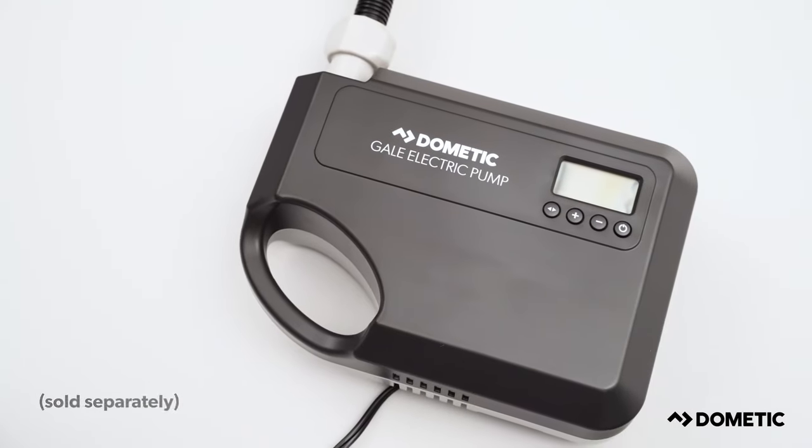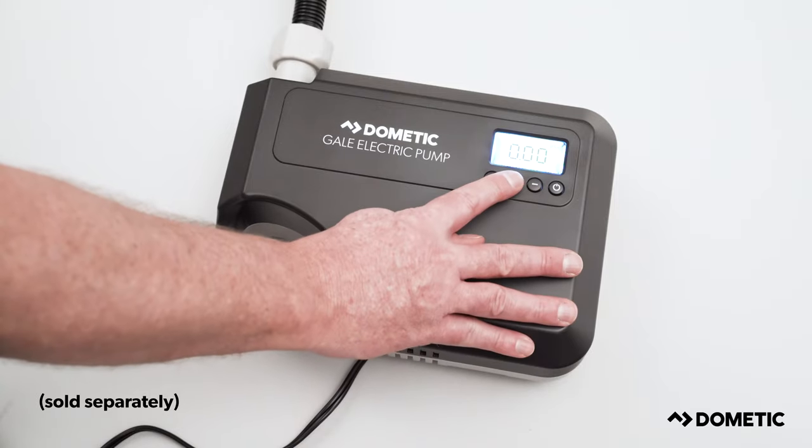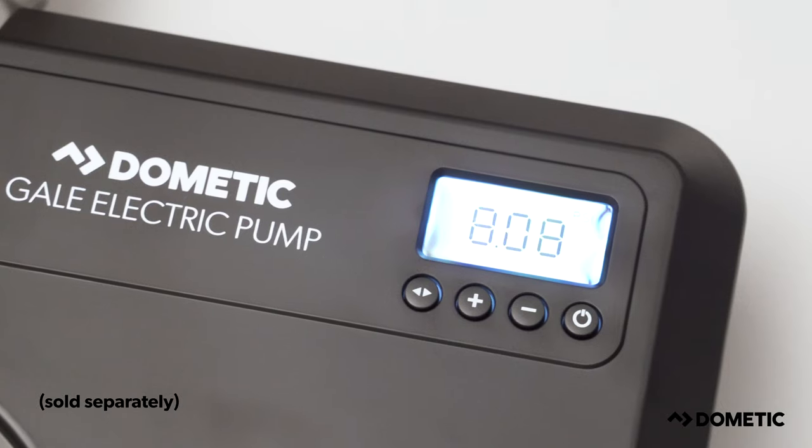Alternatively, you can use a Dometic gas pump. Simply insert the extra-long cable into a 12V power supply. You can then set the pressure required using a digital display, and the pump will switch off once the awning is fully inflated.